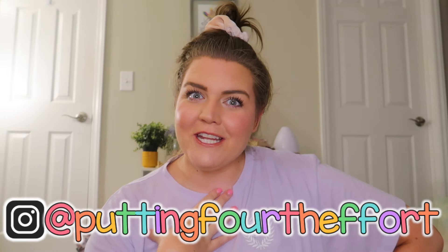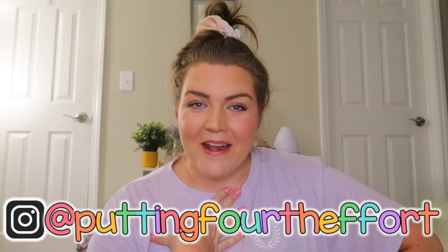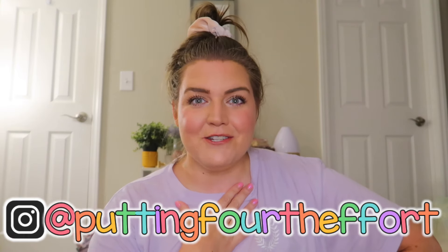Hey y'all, welcome back to my channel. If you're new here, which some of you may be, some of you may be super way back originals. My name is Brianna and I'm going into my ninth year of teaching. If you've been with me from like my first two years back with circus classroom theme setup, let me know in the comments. I've taken a while off of YouTube.